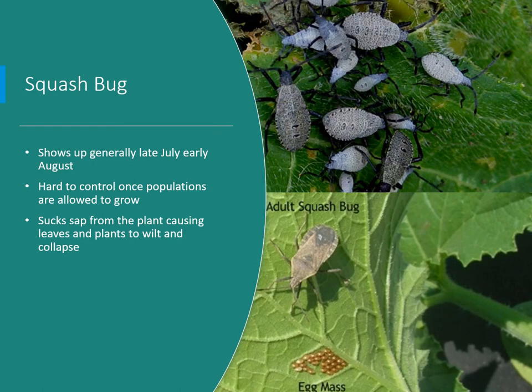Squash bugs are another serious pest, usually showing up in late July and early August. They're hard to control once populations get large, so get them under control as soon as they appear. They suck sap, which makes them a bit harder to kill than insects that eat leaves — they get a smaller dose of any ingested insecticide since they only poke holes in the leaf.